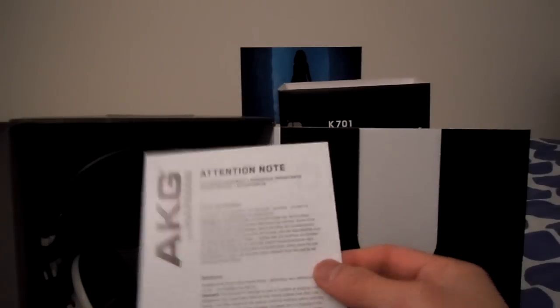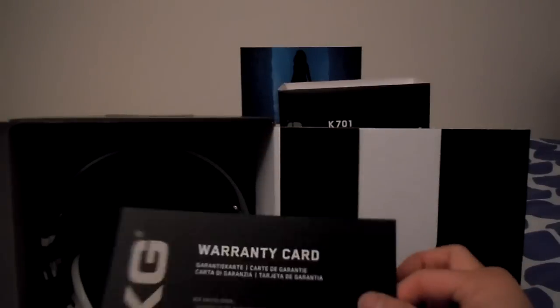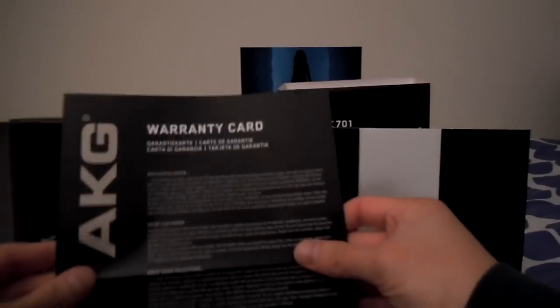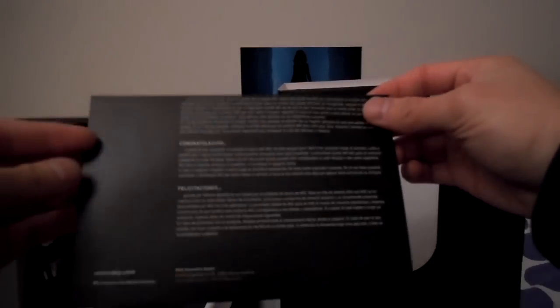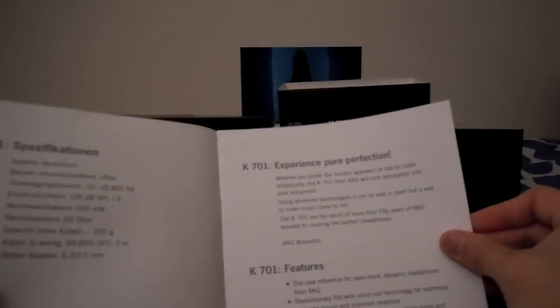We have AKG by Harman — just an attention note. We have the warranty card. These come with a two-year warranty, and since these are from headphones.com, a direct reseller of AKG headphones, this applies. We also have the features and specs listed in different languages. And here we are — the K701s. There's just a lot of cardboard in here.